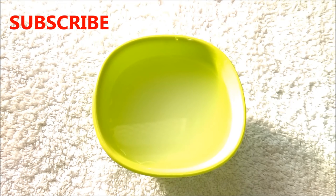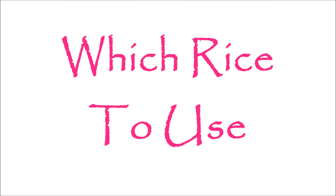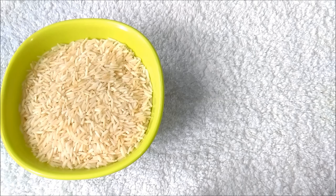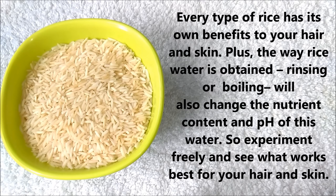In addition to using rice water for beautiful hair and skin, drinking rice water will also boost your overall health, so drink one glass of rice water once a week. You can use any type of rice — brown rice, white long grain, white short grain, or whatever you have. Every type of rice has its own benefits, and the method used — rinsing or boiling — will also change the nutrient content and pH of the water. So experiment freely and see what works best for your hair and skin.